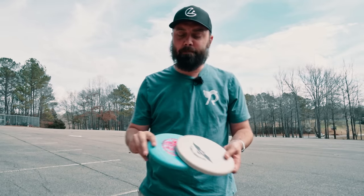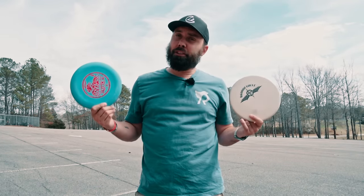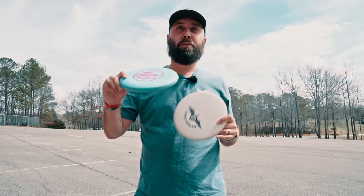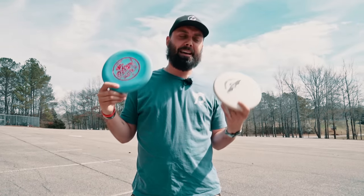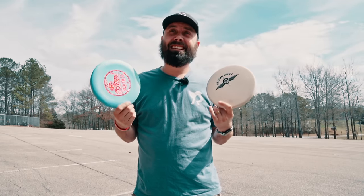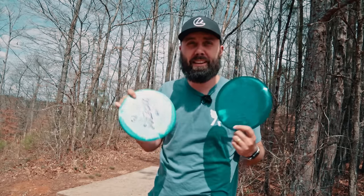The Polecat doesn't have near as much flexibility — the rim is a lot thicker. So when comparing the two base plastic versions, the Polecat wins every day of the week because it's a little more torque resistant. In terms of natural stability, the Rattler is less stable than the Polecat especially in base plastic. These lid discs are really good at those understable neutral flip-up shots, but once they get seasoned in as base plastic they get into that too-touchy unusable state.